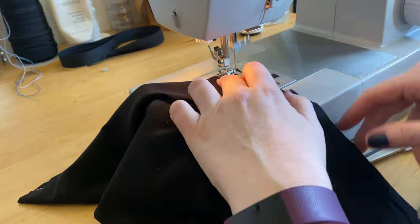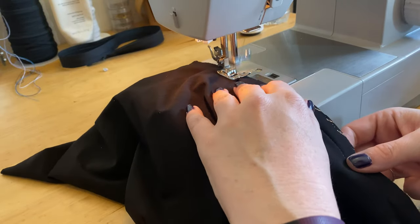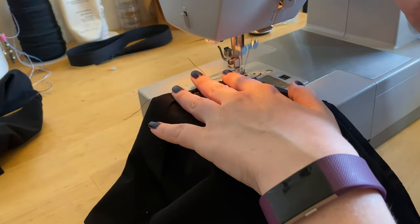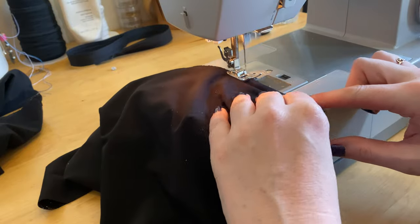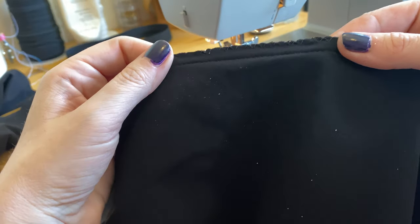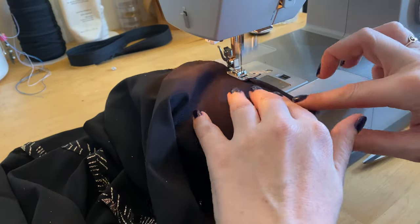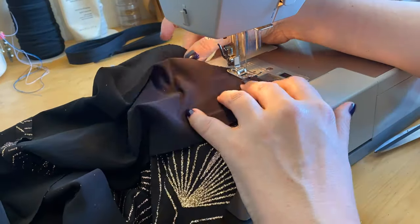Our final step in today's video is applying seam finishes to the seams in the sleeves and the skirt. I like to use a zigzag seam finish — I'll put a link above if you'd like to check it out — but you're open to use any seam finish you want. If you have a serger, use a serger. If you want to do a Hong Kong finish, do that. Do whatever makes the inside of your garment look beautiful. I'll hold up a close-up of what the zigzag seam finish should look like when done, and we'll also apply it to all six seams in the skirt with a quick montage.